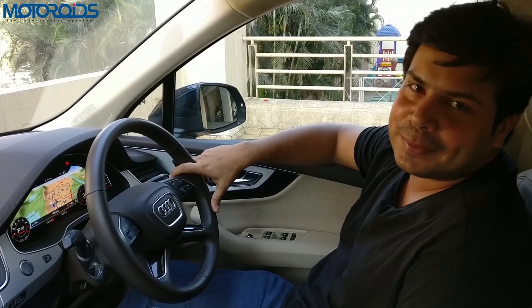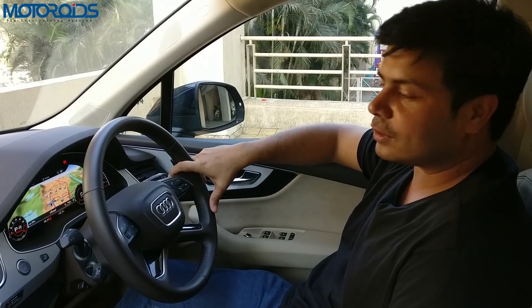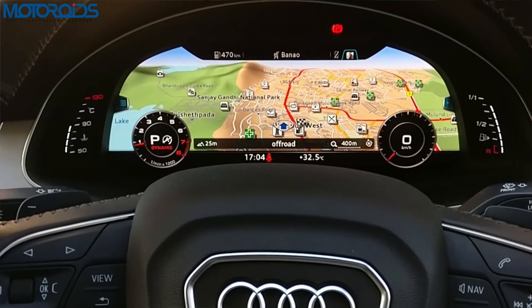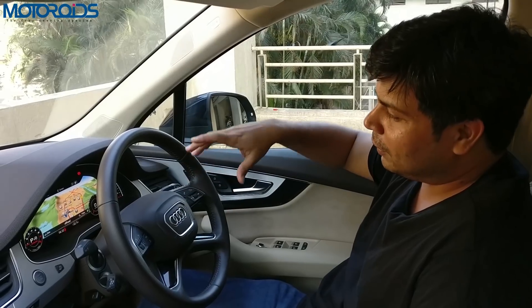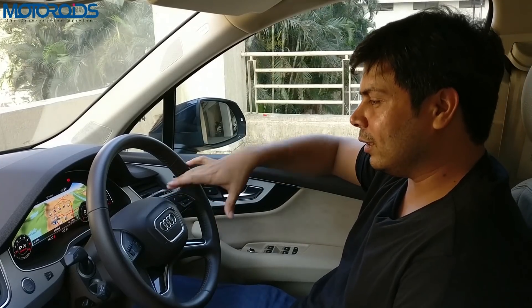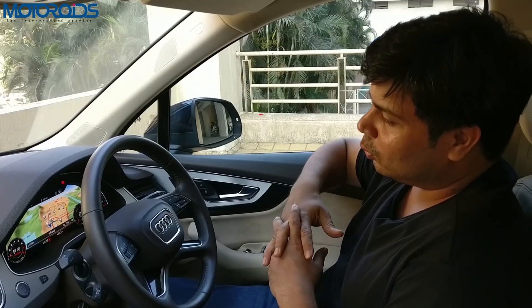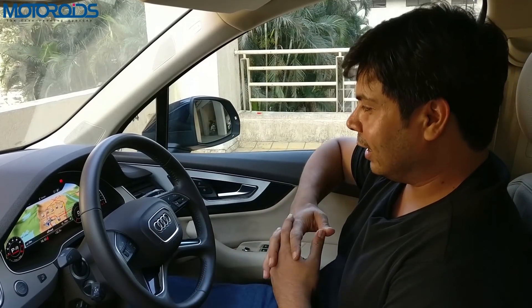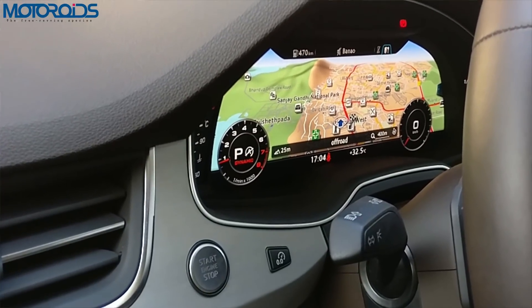Hey guys, welcome to motorrides.com. My name is Amit Changani and we have been driving the Audi Q7 petrol 40 TFSI for some time now. A lot of people have talked about the Audi Virtual Cockpit, although not a lot of people have described how it works. Since this is considered one of the most advanced instrument consoles out there, we thought we'd take this opportunity to give you a quick understanding of how this works. This one comes with a 12.3-inch Audi Virtual Cockpit.